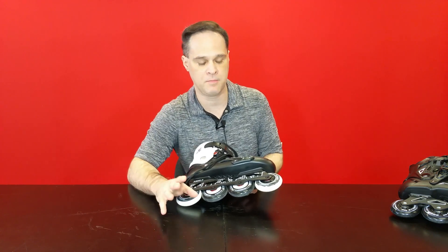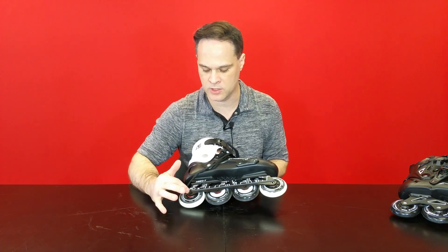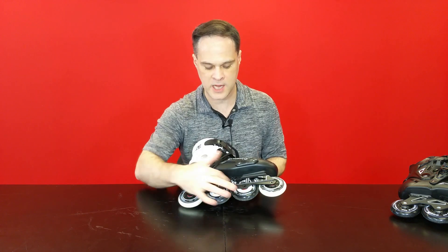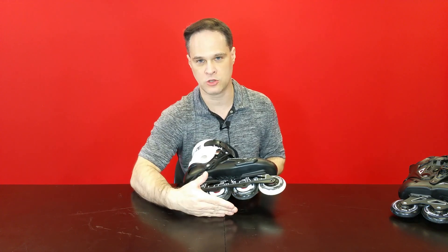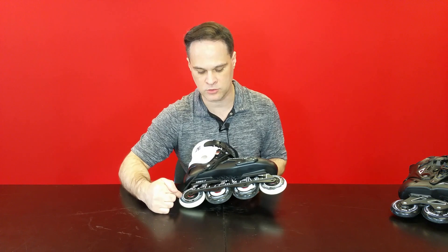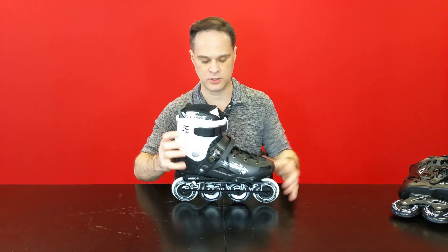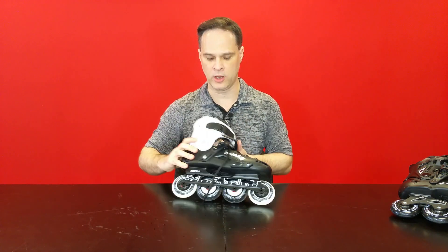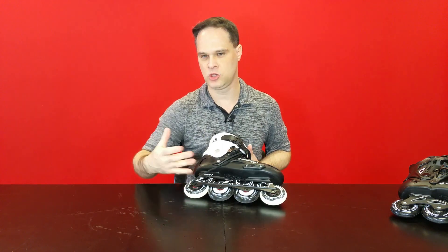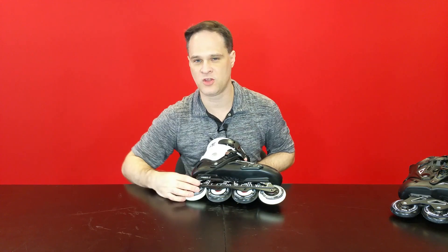There are two ways to get a rockered setup. One way is for the frame itself to be rockered — the holes where the wheels are attached are offset, with the middle ones being closer to the ground than the ones on the ends. So no matter what size wheels you put on, as long as they're the same diameter, you'll have a rockered setup. Another way, if the frame is straight, is to use wheels of different sizes — larger wheels in the middle and smaller wheels on the outside.